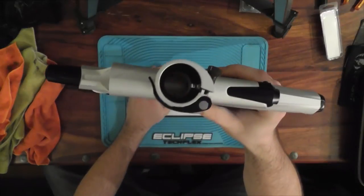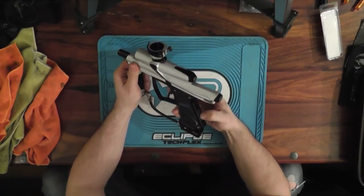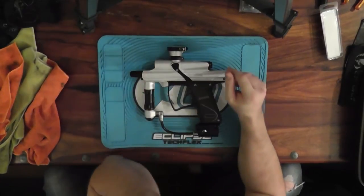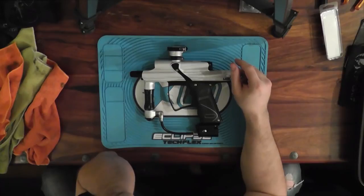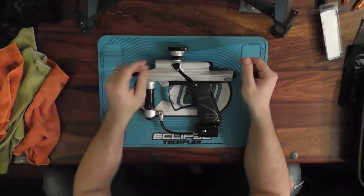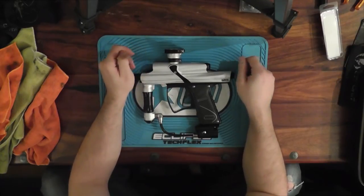They also come stock with laser eyes. I don't really care about laser eyes - I know some people do. It's nice to know your eyes are working, but I've never really seen the point in buying laser eyes unless you have to. If you're going to replace them, why not - they're only a couple extra bucks - but I've never seen the point.